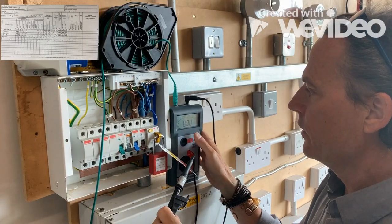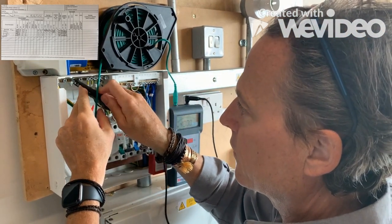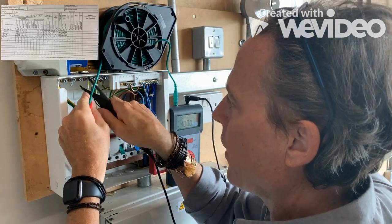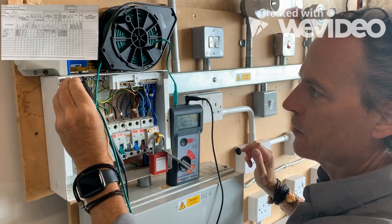Now the next thing — all I'm going to do is connect this onto my earth bar. I think that's connected, and I'm just going to check by touching that onto the earth bar.